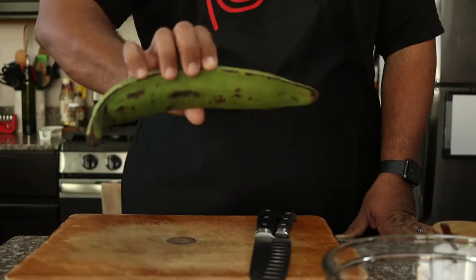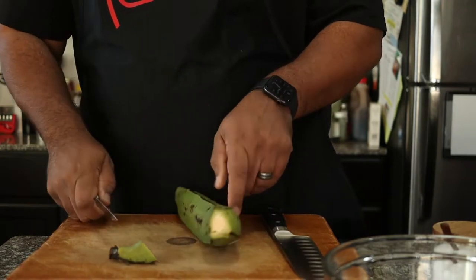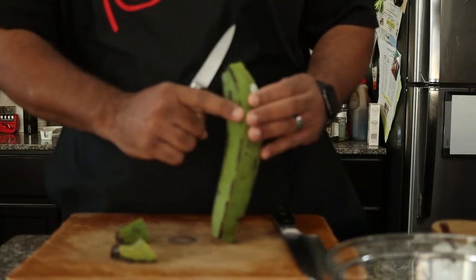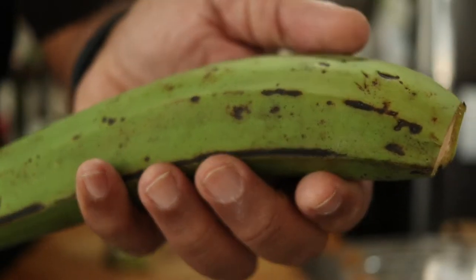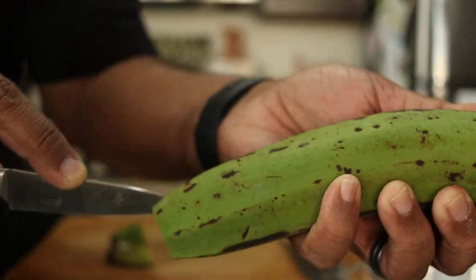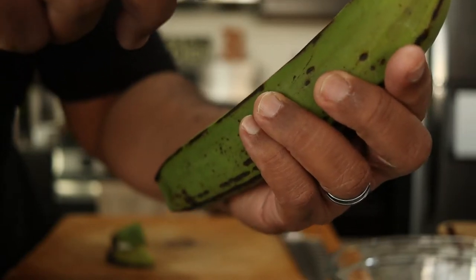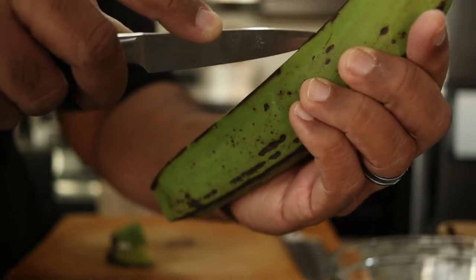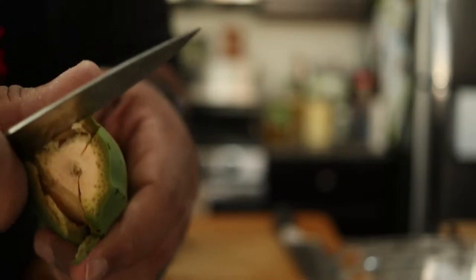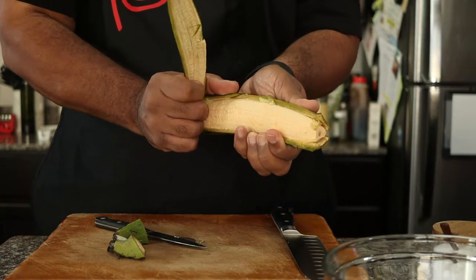Green plantains can be found in dishes all across the Caribbean. They can be tricky to peel, so let me show you how I do it. First, cut off both ends of the plantain. You're going to notice that there are about three ridges on the plantain. What we're going to do is slice down those ridges to separate the peel. With a very sharp knife, just make a slit down each ridge, making sure not to cut all the way through — you're just wanting to expose the flesh. Then pull apart, just like you're peeling a banana.